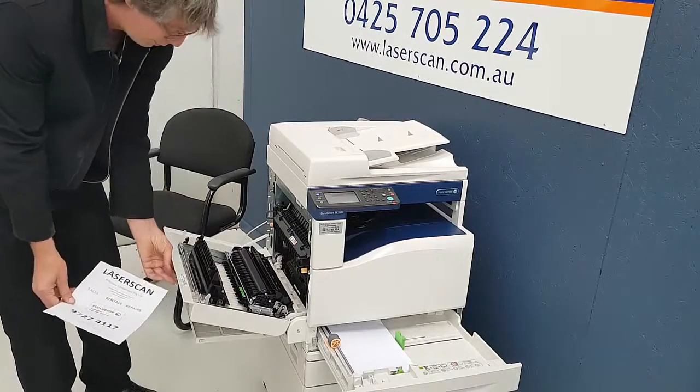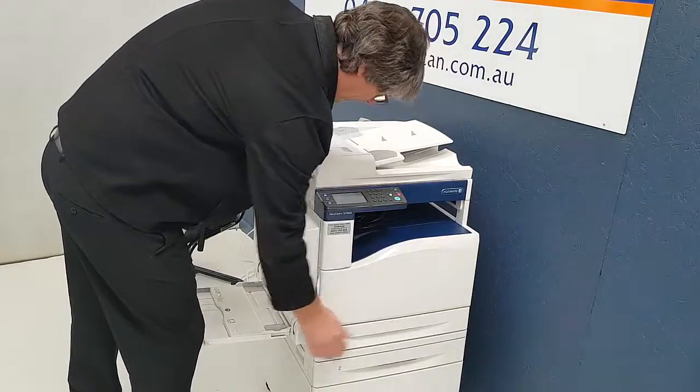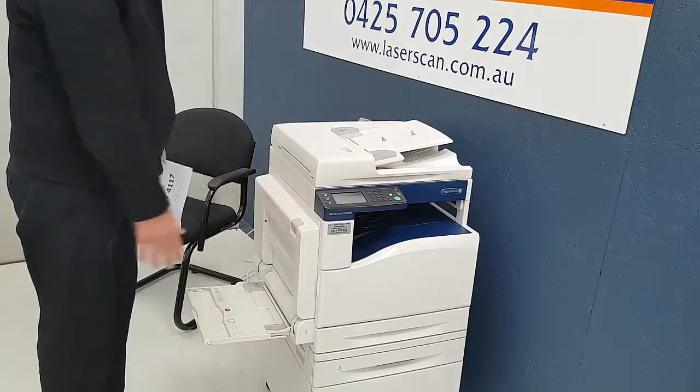Once you remove the paper jam, shut the door, shut the paper tray, and it's finished.